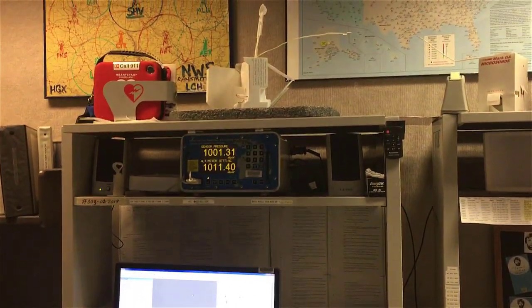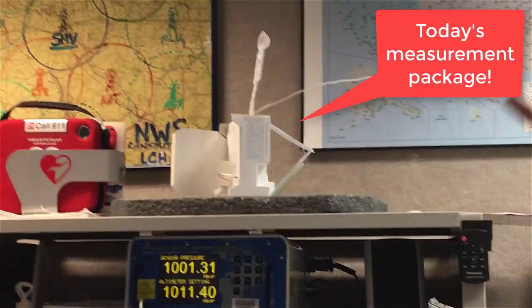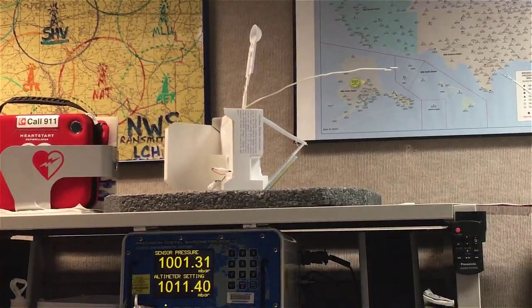Yesterday I had to take it outside and hang it on the post and call back into the office to see if I was getting matches because it was just taking forever.